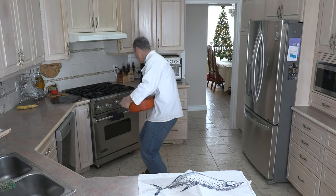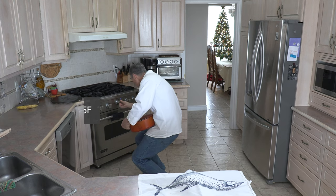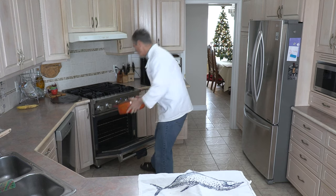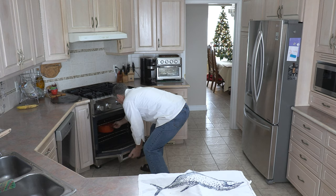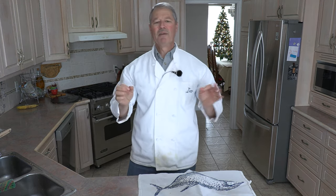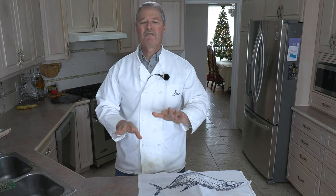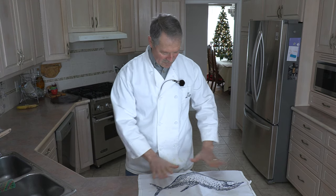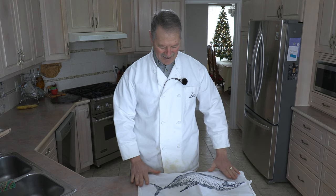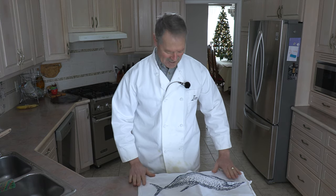I am going to preheat the oven to 475. The Dutch oven is going to go in empty with the lid on, and that is going to preheat with the oven. You want that Dutch oven to be piping hot. You can preheat it longer than a half hour if you want, but at least a half hour preheat in the oven is perfect. Meanwhile, our sweet bread is just resting nicely. We're going to give it another 30 minutes once the two hours is up, and then put it in the oven.